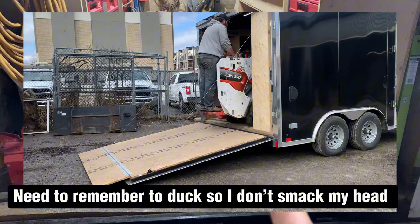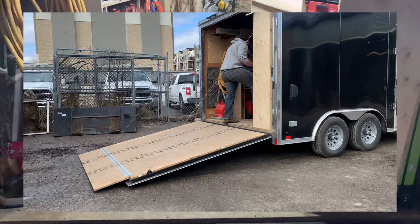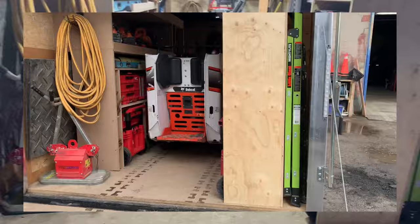Another thing I forgot to mention: when building this trailer, a big priority was keeping a 40-inch wide space in the middle so we can drive our Bobcat MT inside and bring it to the job site. That was a super important design requirement. So yeah, that's about it for this video — let me know if there's anything you guys see we can improve, or if you already have a tool trailer and see red flags based on your experience. Hopefully you guys enjoyed it and I'll see you on the next one.